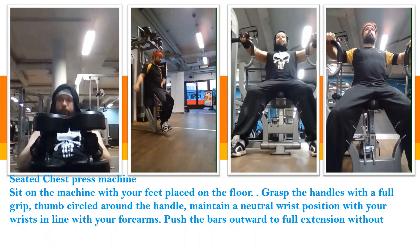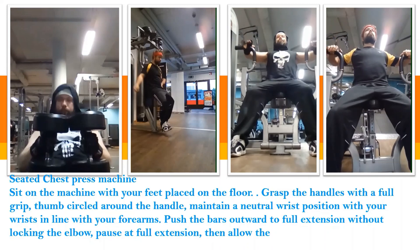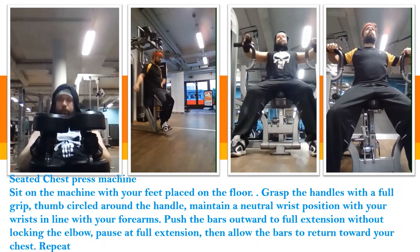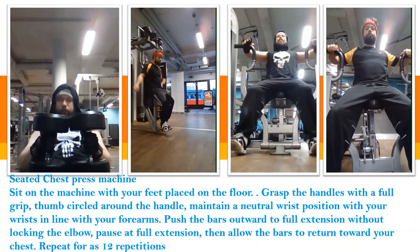Push the bars outward to full extension without locking the elbow. Pause at full extension, then allow the bars to return toward your chest. Repeat for 8 to 12 repetitions. That's it.